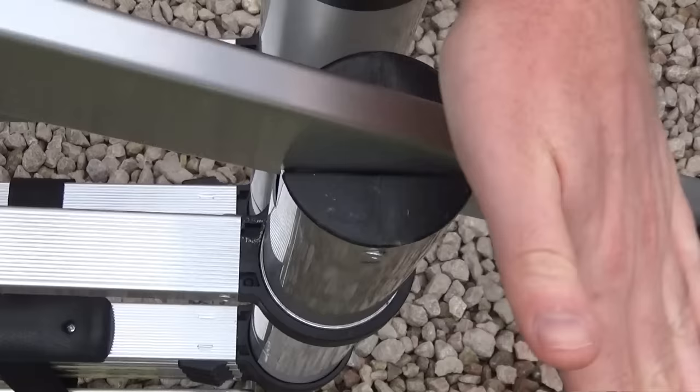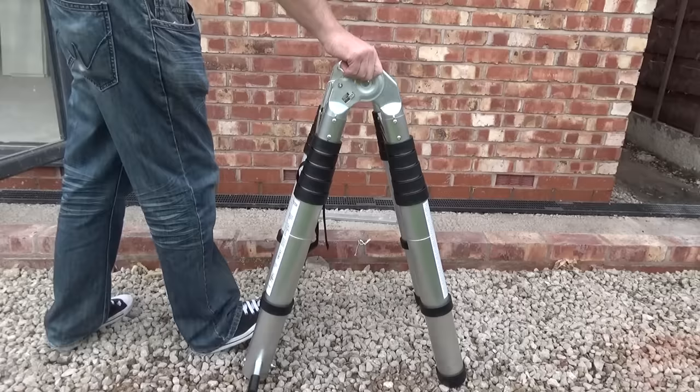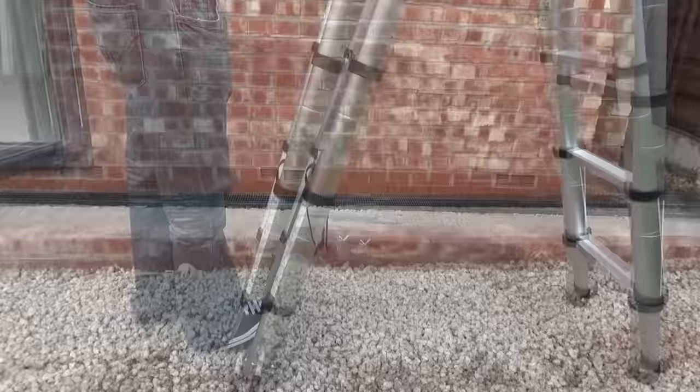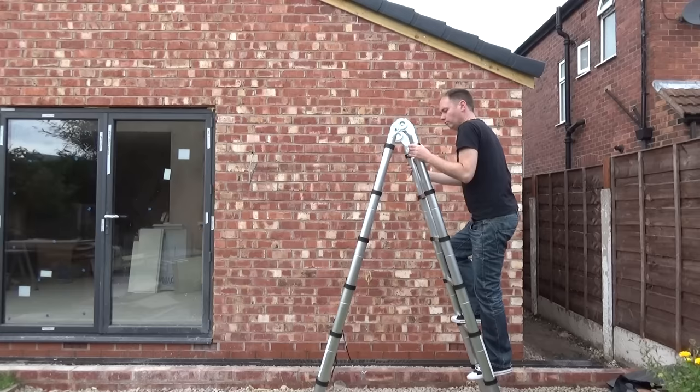Once you've done that you can actually screw these in place with the included bolts. Here they are nice and compact — this is what you do if you're storing them. If you just want to use them as a normal triangular ladder, simply pull them up and you can see them extend. Even in this configuration you're getting a really nice tall ladder, very suitable for any indoor work like changing bulbs. It's nice and stable — you simply bob straight up.